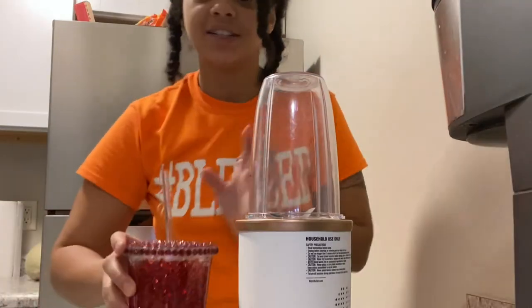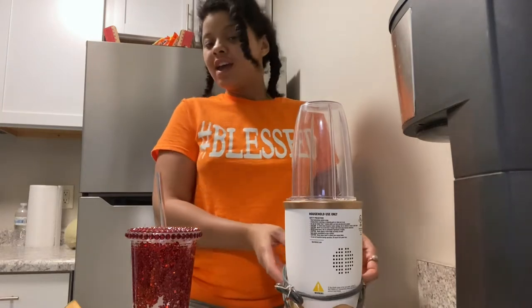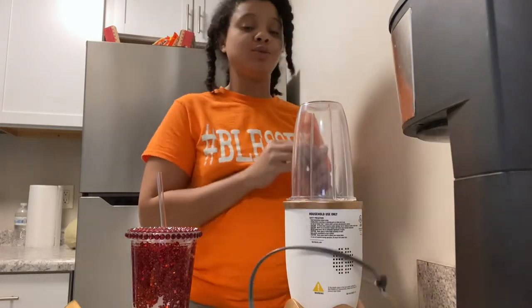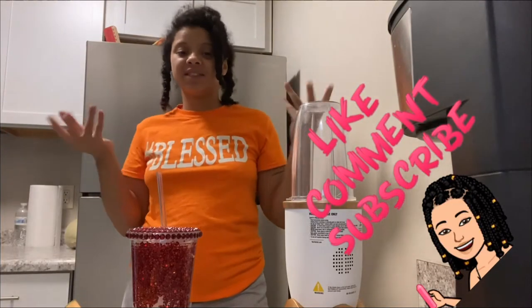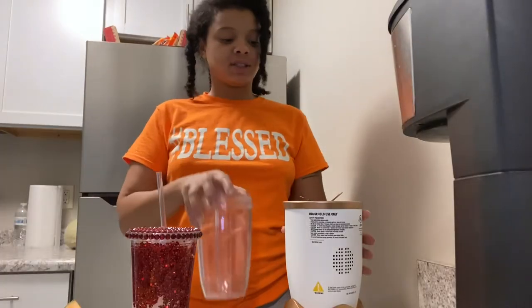Hi miracles, how are you? It's me — this is Miracles and I'm back with another smoothie of the week video. Remember that there's a miracle in everything, and make sure you like, comment, and subscribe to support my channel and help me grow.